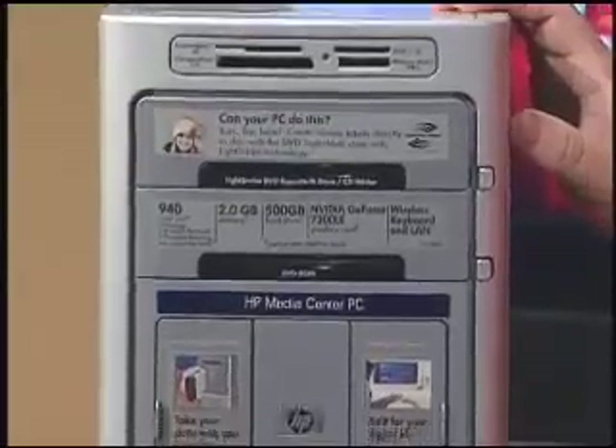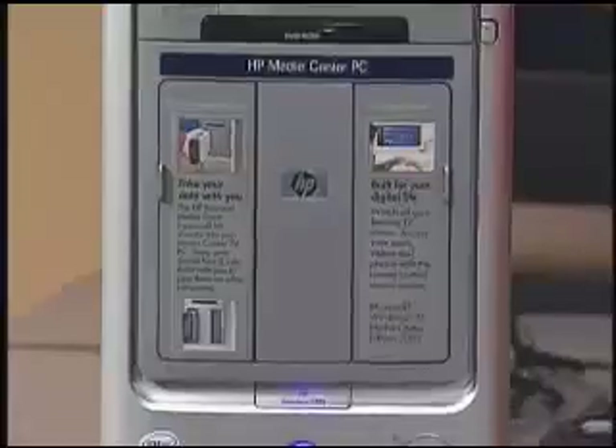That source can be from our cable or satellite provider, or it can come from our PC. Now, over the past few years, your computer has become the center of your digital life. An average, regular PC now is home to pictures, to music, to computer home movies. And if you've got one of these, which is an HP Media Center PC, then you can use your computer for your TV viewing as well.